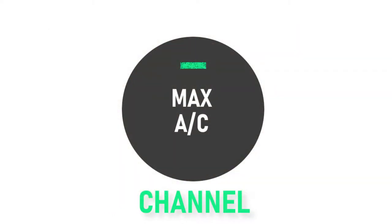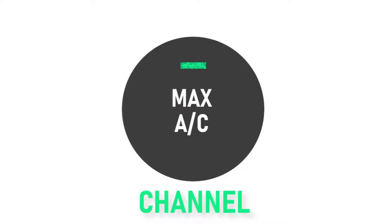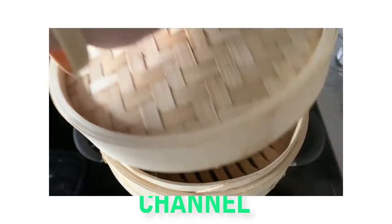To reheat them, you can microwave them individually for about 30 seconds or so. Or, since we have our steamer, steam the buns until soft and warm through — about 2 minutes if from the fridge, or about 10 minutes if frozen.